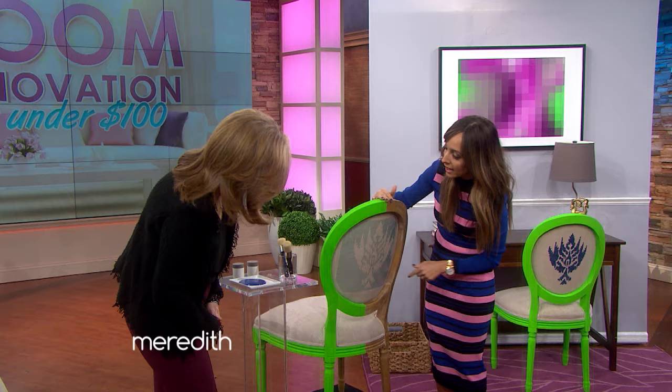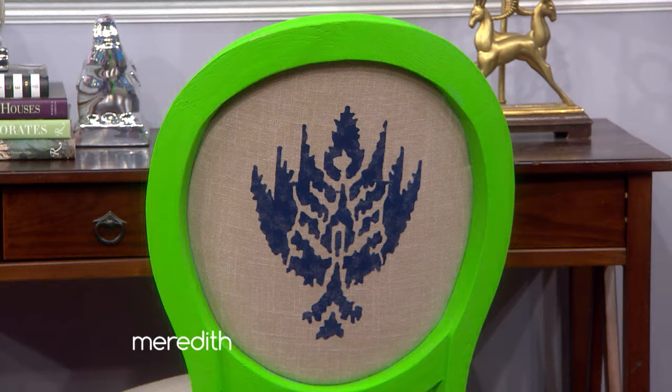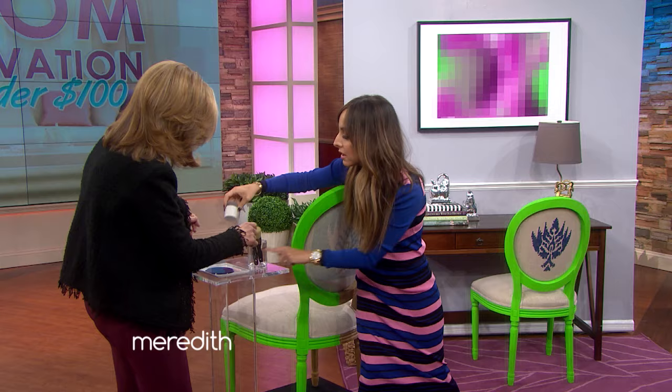Neons are having a major moment in fashion and in interior design. You want to prime the wood, and then we went over it with this neon green color, but you can pick whatever color you want. And the coolest part about this chair is the stencil. Here it is finished right here — you can see how it all goes together. It's beautiful. Stenciling is so easy, guys — do not be afraid of it. So I'm going to have you help me do this one. You want to pour out a little bit of paint.